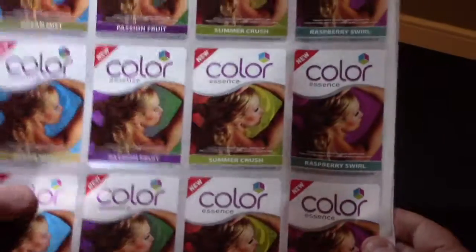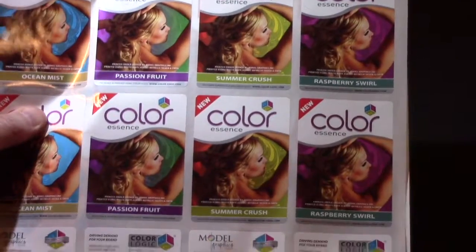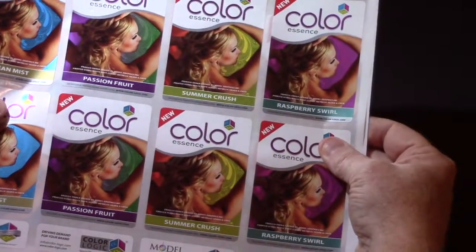Here's an example of a Flexo run that we did at Model Graphics. This is a normal narrow web, 4-up job.